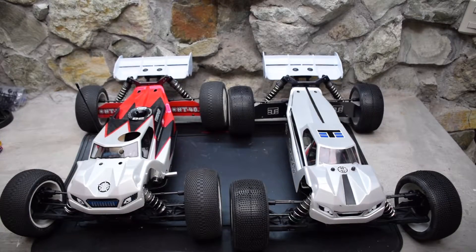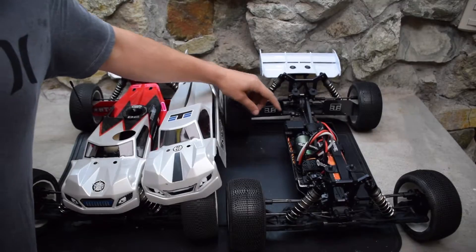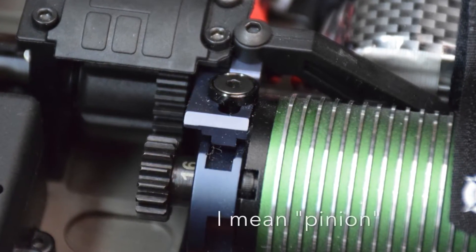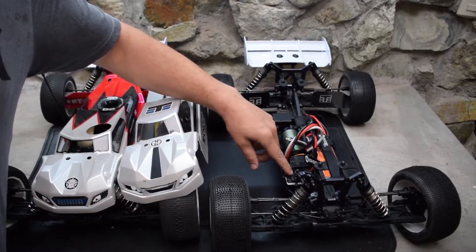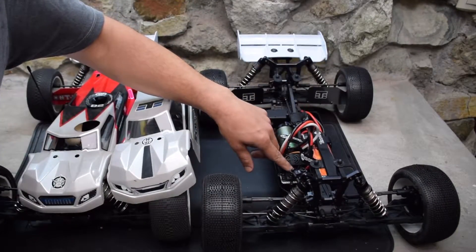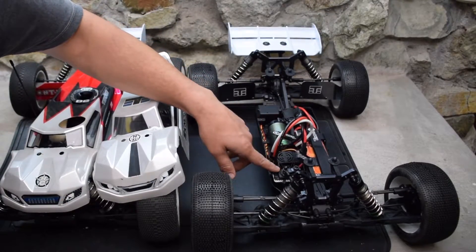Let's take the bodies off to show you what these Truggies have underneath. The ET48.3 — Javier's got it set up with a Castle Mamba Max 2 system, so that's a 2200 KV system. He's got a 16 tooth spur gear. He's running a 4S 5000 milliamp battery. For the servo, he's got a Hitec 7950 servo — that's a real high-end servo with tons of torque. At 7.4 volts it's got over 400 ounces of torque, around 480 ounces.